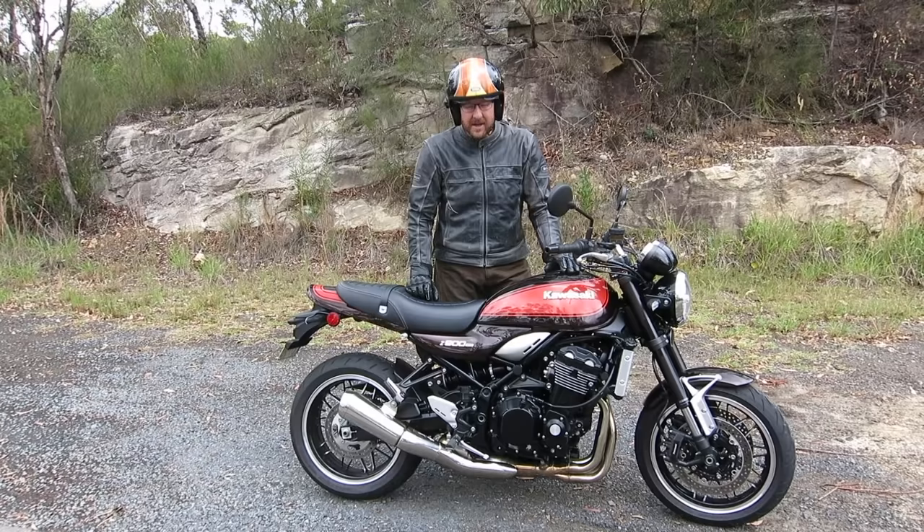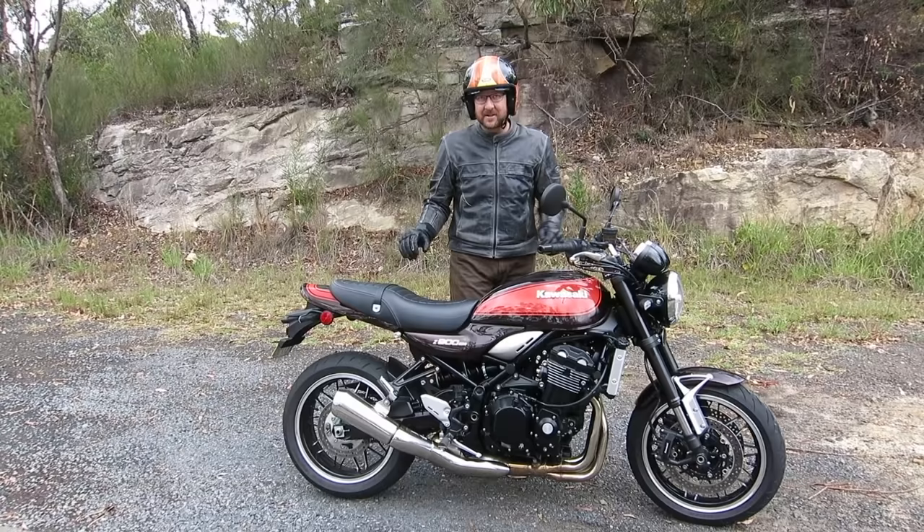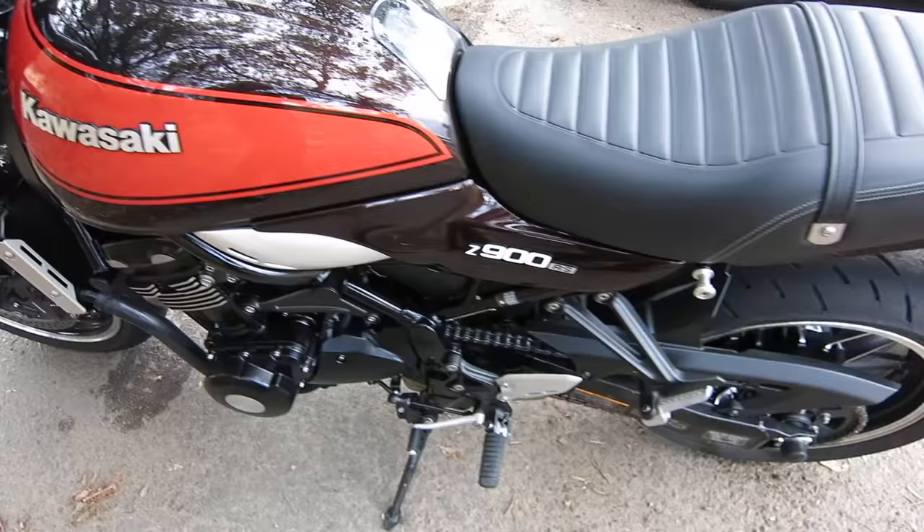It was an absolute weapon back in the day. They brought the Zephyr in the 90s but that never really cut it. Finally they've done a real Z9 replica — the Z900RS.